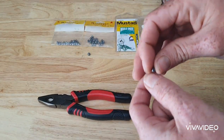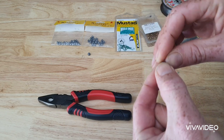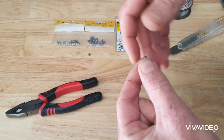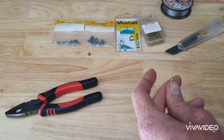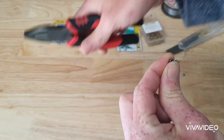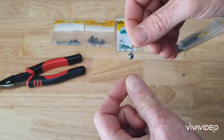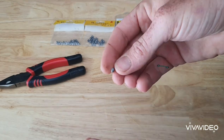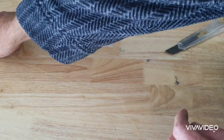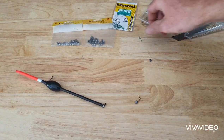Now I'm going to get my size zero split shot — it could be slightly smaller or a bit larger. I place it on top where that knot is and use the pliers to gently squeeze the split shot. That's one split shot down. Then I get the larger one — size one — which I generally place above the swivel. So we've got a size one split shot above the swivel and a size zero split shot above the knot where the hook is. When we look at the scheme of things, this is my complete blackfish setup.